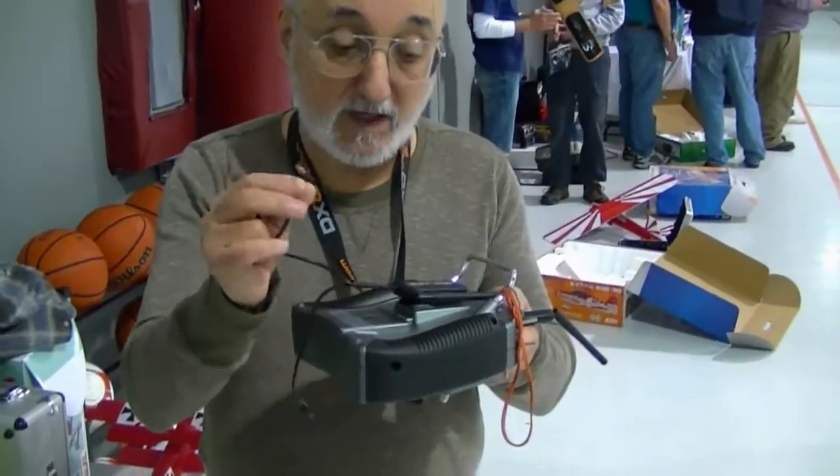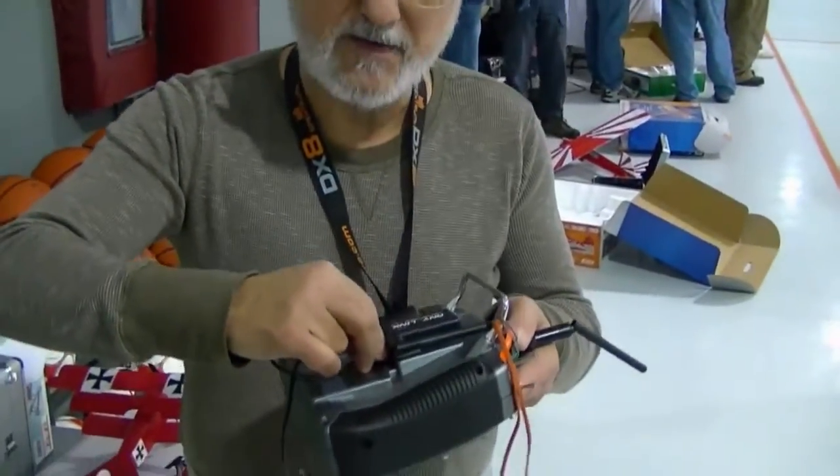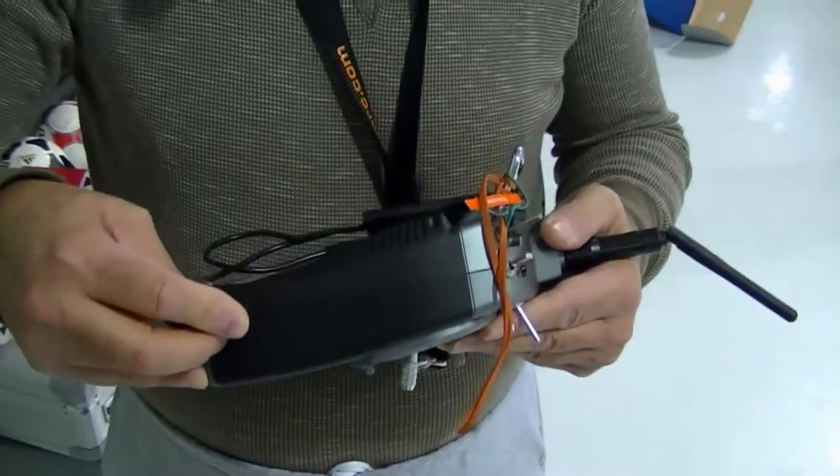I'm going to plug in this connector from the Anylink to the trainer port on the back of the DX6i. That's right. Then I shall plug in the power connector into the power port.